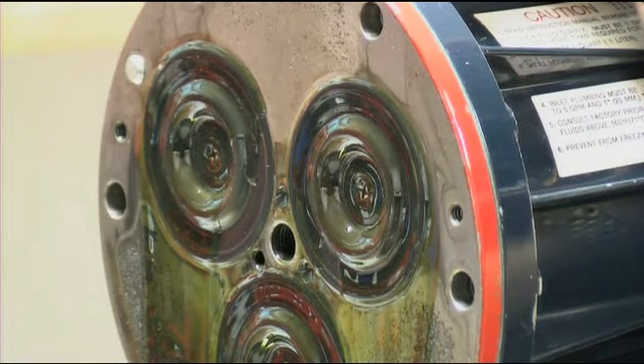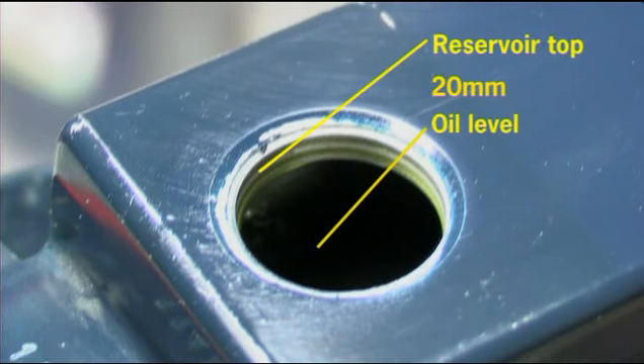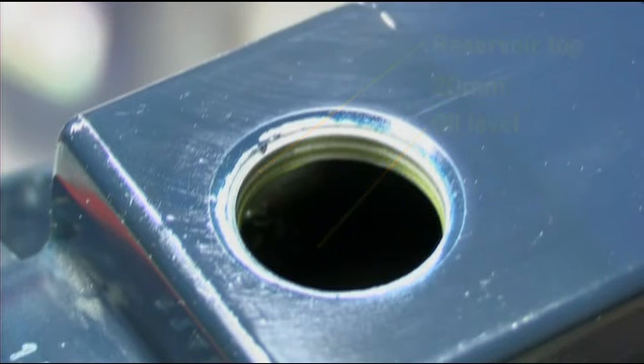Wipe the excess oil from the cylinder housing and diaphragms. Ensure that the oil level is within about 20mm of the reservoir top, then replace the oil fill cap. The pump is now primed.